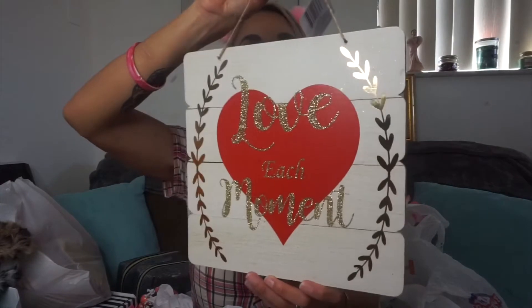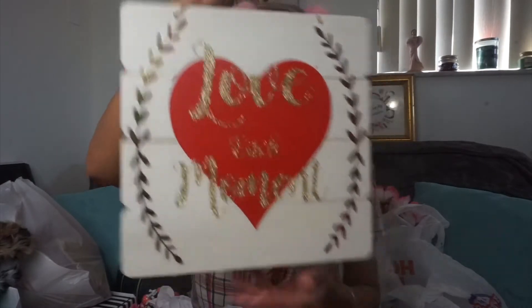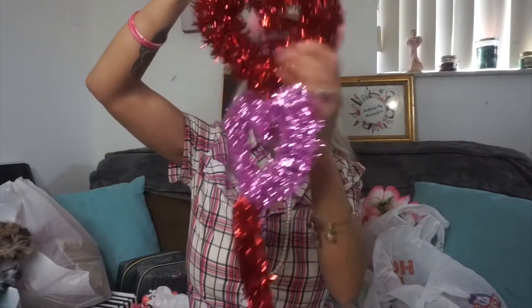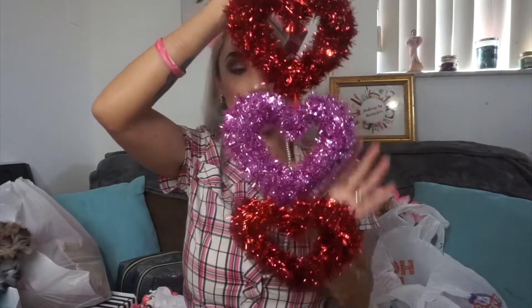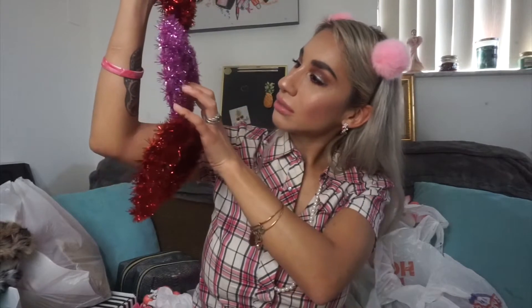Moving on to some wall decor - I'll get this bigger one first. I picked up this sign that says 'Love Each Moment.' I thought this one was pretty - I like it because it's more of an off-white with some gold and then red hearts, not so all-red or all-pink in your face. Then the last item from yesterday's trip: this one has three hearts - I'll see how I end up decorating and where I place it. We have two in red and one that's kind of like a lavender.